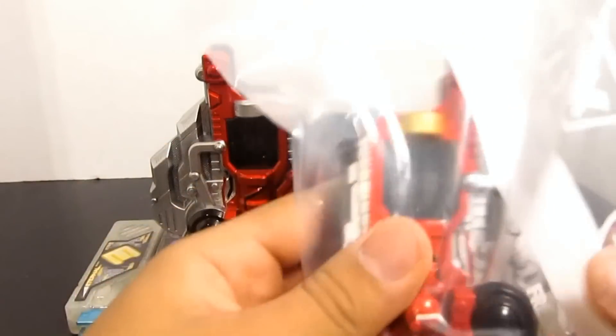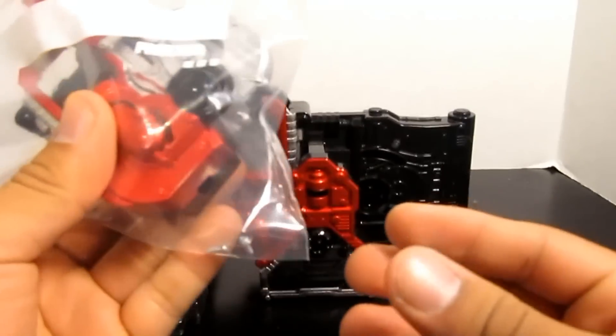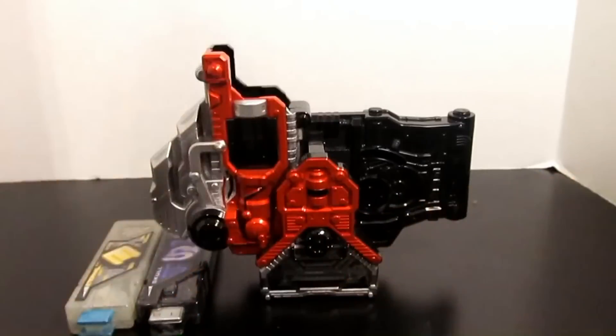Just to show you, here are the pieces that it comes with. I put them in a bag with some screws there. Put that down inside because you don't need it.